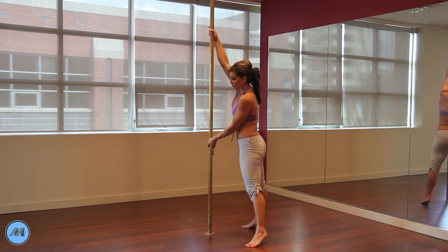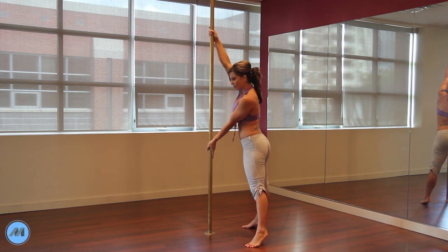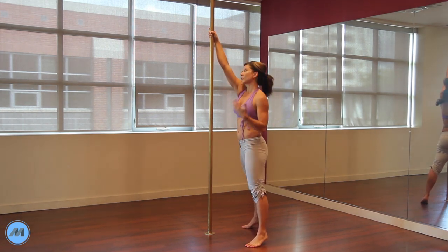This hand is really just guiding you down, so try not to grip too tightly. You just want to have the heel of the hand pressing to the pole to help you come down and stay guided.